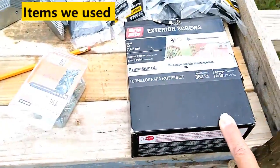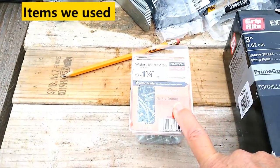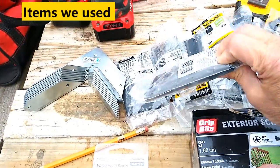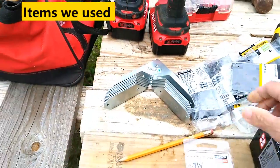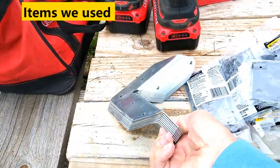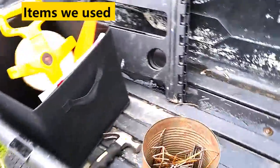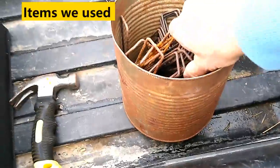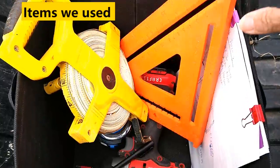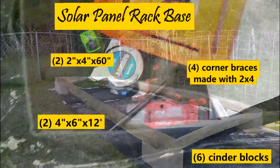Here are our three-inch deck screws, hinges, corner braces, drills, and stakes to hold our tarp down to the ground. And we have our square for measuring.